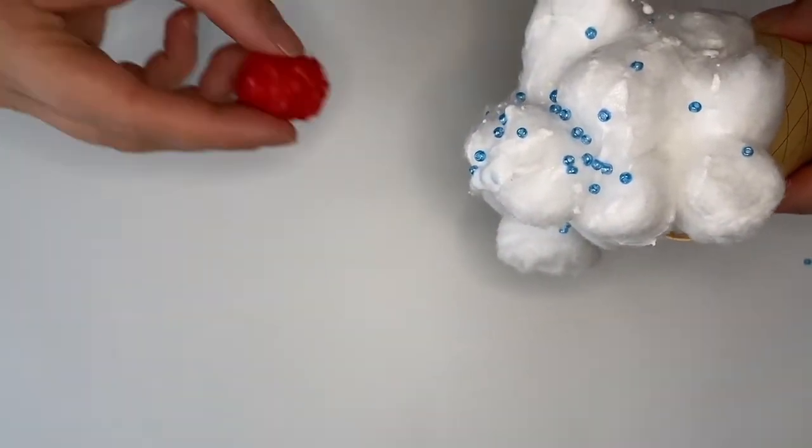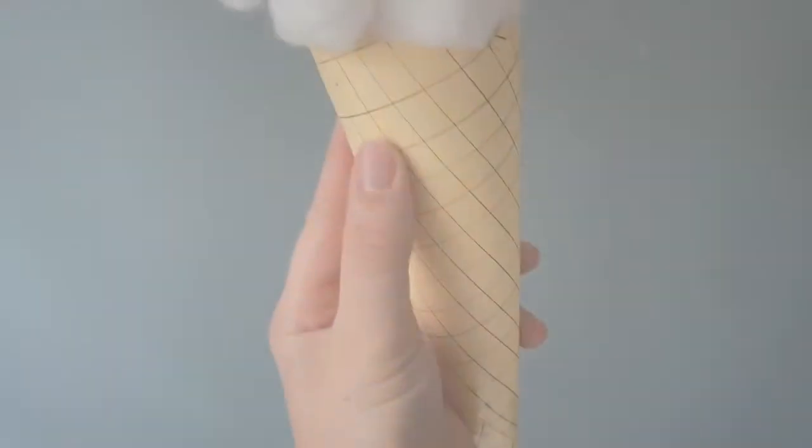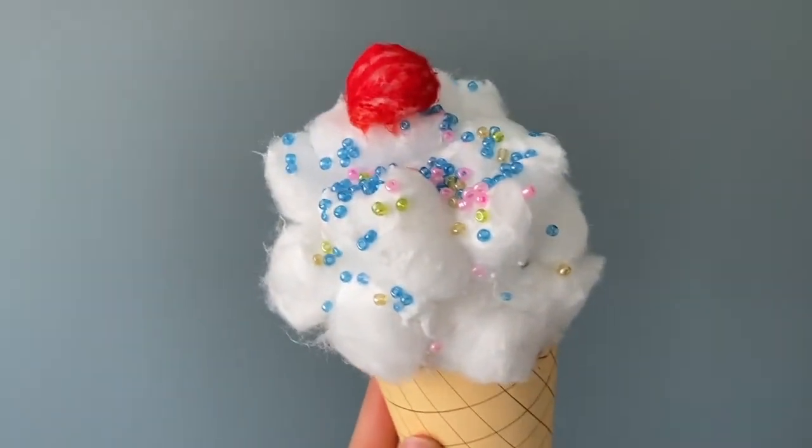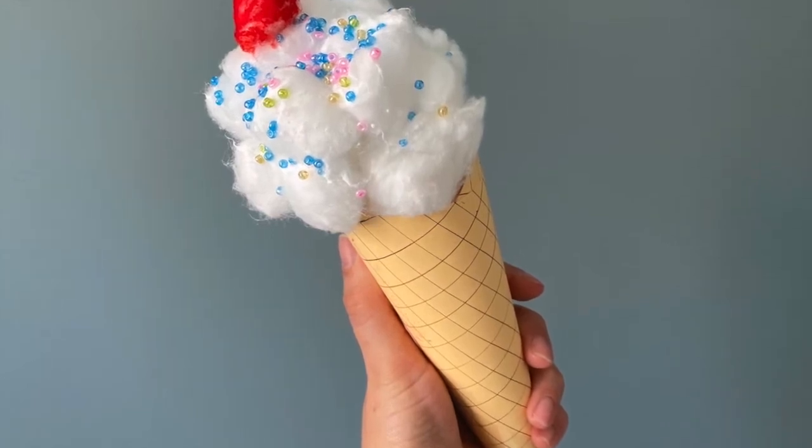When you're ready, take your pom-pom, add a big blob of PVA glue to the top and stick it right on your ice cream cone. Spend some time making your cone as exciting as you like. And there we go! I hope you enjoy making this summer craft!